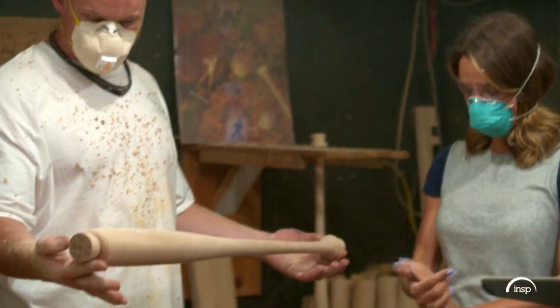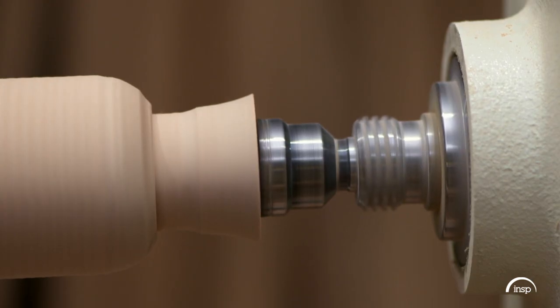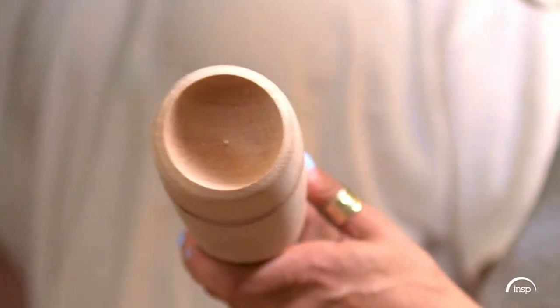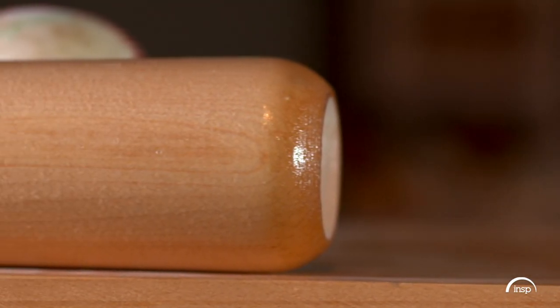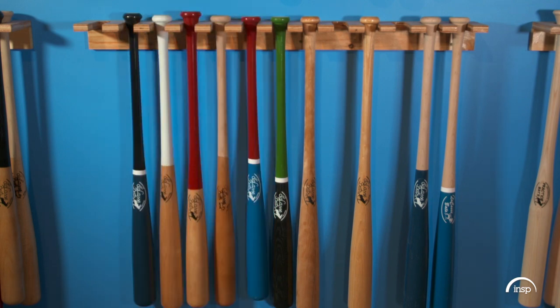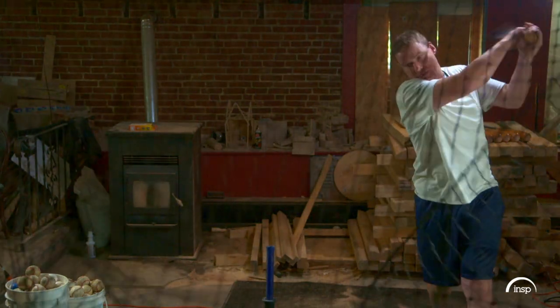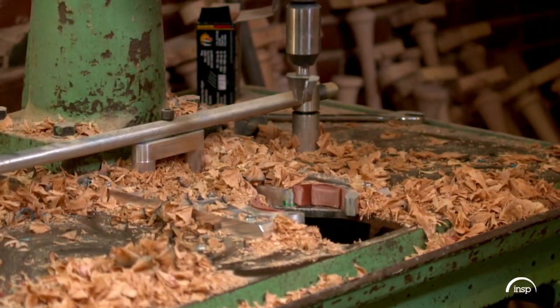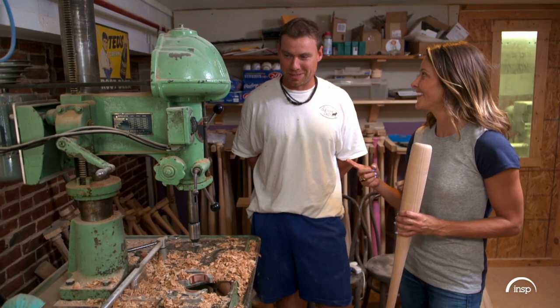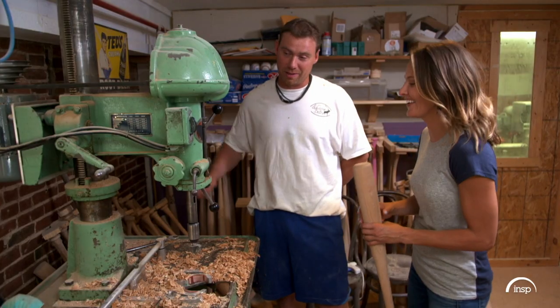Jesse cuts the turned ends off the bat. Next, we'll be creating a kind of cup on the top of the barrel. I've always wondered why. As maple bats came into the market, they needed a way to make them lighter, so we take about a one-inch cup out of the end of the bat, which takes about an ounce of weight off and makes it feel more balanced. This is a custom-made cupping machine — one of a kind.